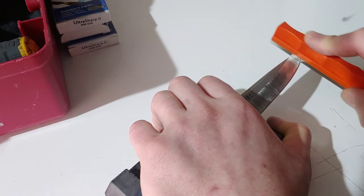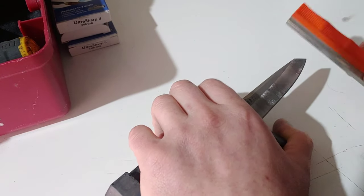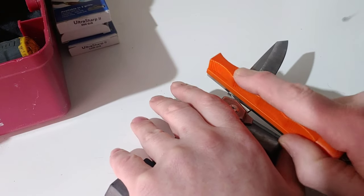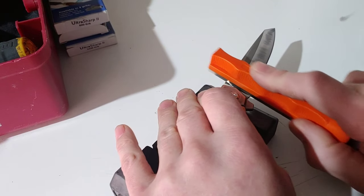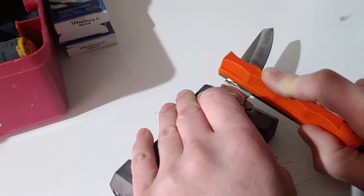I think it might look better to just go straight across this tip rather than round it. It does look more custom when you circle around the belly of a knife, but this is a stone not a belt so it doesn't look as consistent — I might just go straight.